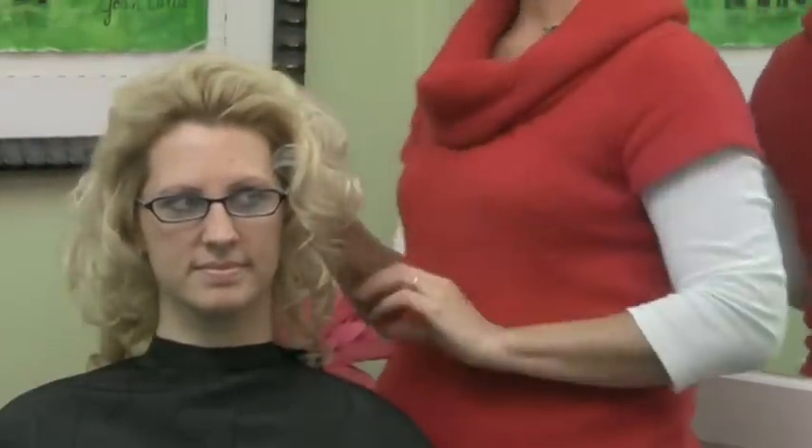And then there you go — nice big hair on this side, not quite so big on this side. Show you the difference.